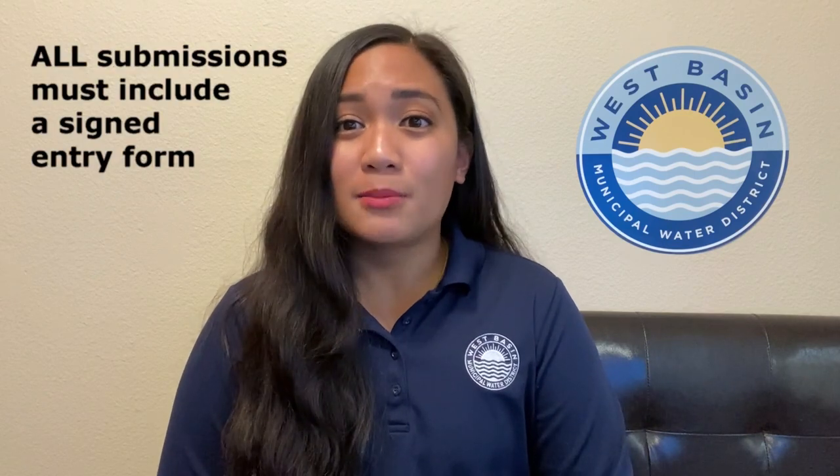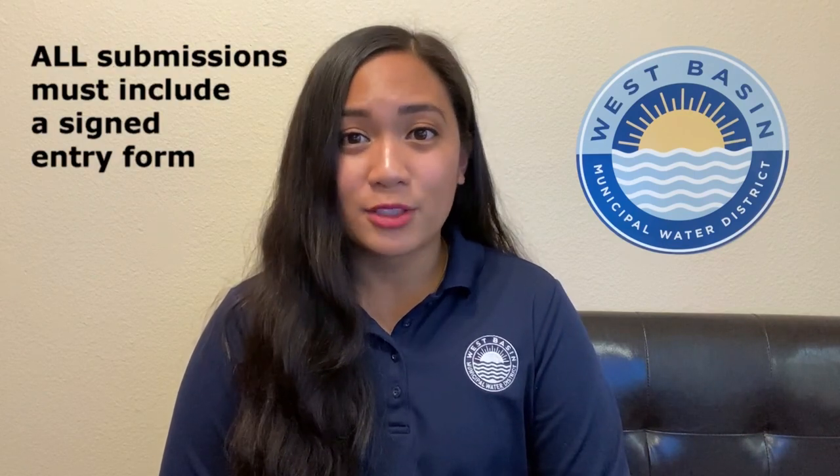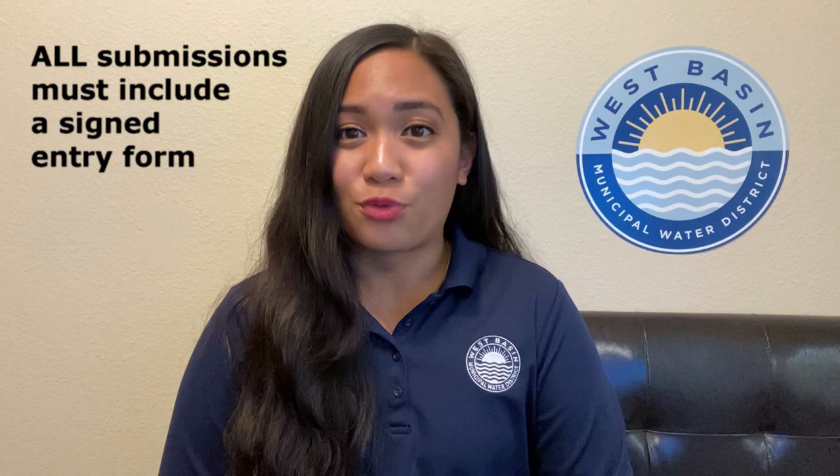Whichever way you choose to submit your artwork, all submissions must include a parent or guardian signed entry form. Fifteen total winners — five in each elementary, middle, and high school grade level category — will be selected by our judges in April. All winners will receive a brand new Apple iPad, with the three grand prize winners also receiving a stylus and a $25 gift card.